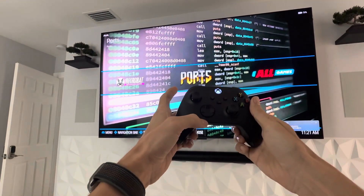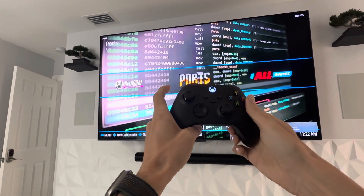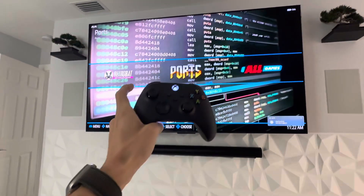I've tried remapping all the buttons, rebooting everything. I'm not sure what to troubleshoot next. I'm new at this — just set it up last night.